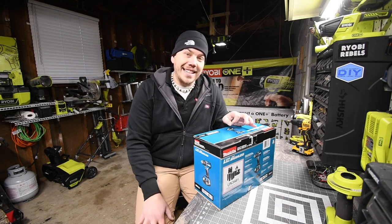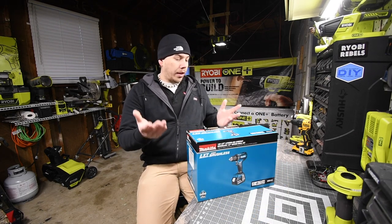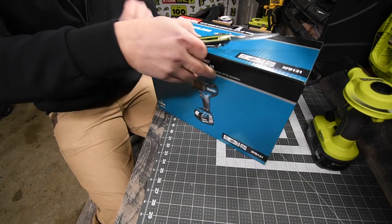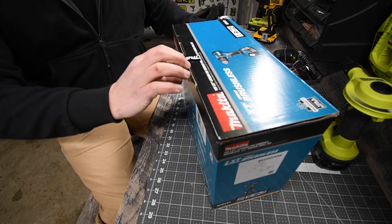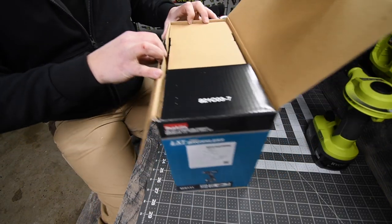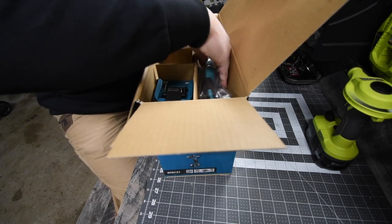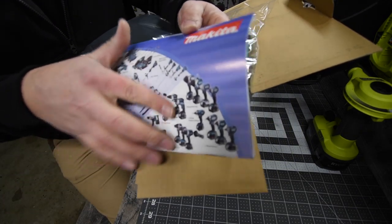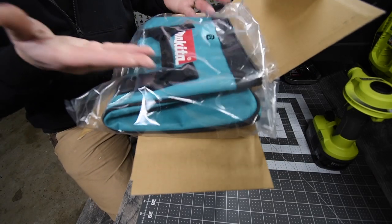The model number is XFD131 and this is a single tool kit. Let's unbox this and see what's inside. The first thing you get is the catalog, instructions, and warranty — putting that in the instruction and warranty bag.